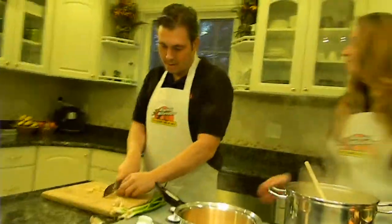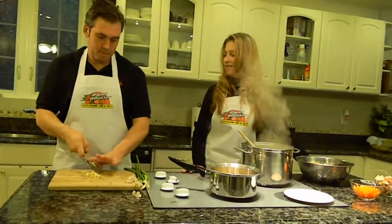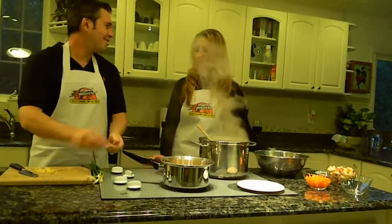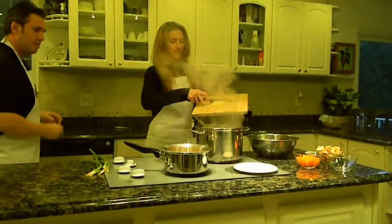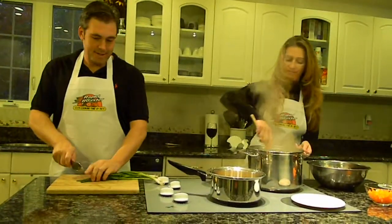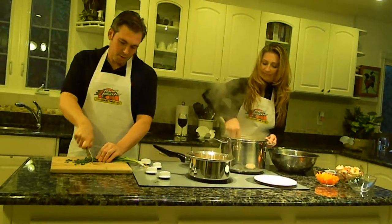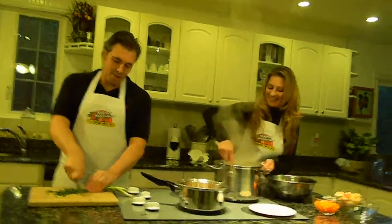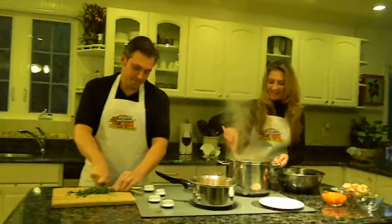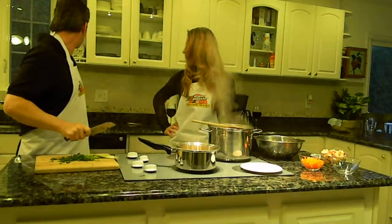Try not to cut my fingers off — it's a good way to trim my fingernails at the same time. Let's just not have nails in the stuffing — it adds texture! Did our camera person introduce herself? Our camera person is Sticky — she's the best camera person in the world.